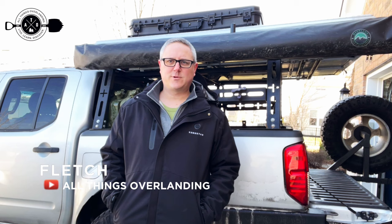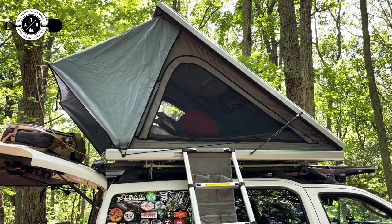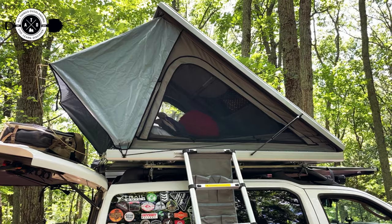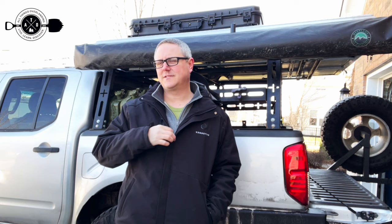Last but not least, we've got Fletch from All Things Overland. Today we're talking about sleeping arrangements — up here is my OVS 180 awning, and right above that is my Rugged Bound wedge-style rooftop tent. I'll show some video and pictures as I talk, but I have done it all: tent camping, hammock camping, tent with a cot, instant-up tents, bigger pole-type tents. For me, all that stuff always took up a ton of space inside the vehicle — that was my biggest constraint on longer trips.